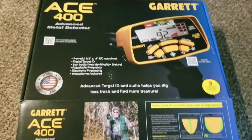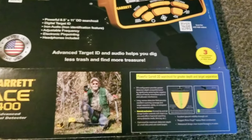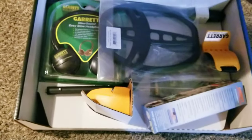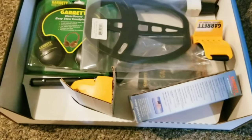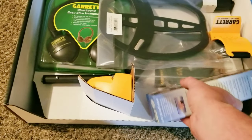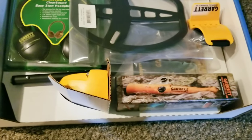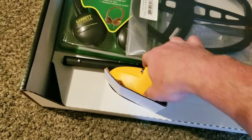We've got the new Garrett ACE 400 — it actually says made in America. We're gonna do a little unboxing video, see what's in this bad boy. There are a couple spots I really want to check out because there's some old land around here that's been untouched for a couple hundred years, or well, about 150 years or so. It comes with a hand scanner and the whole thing is super light.